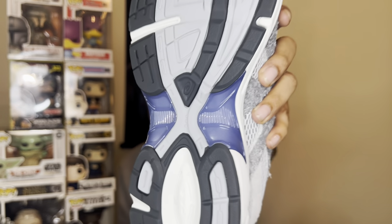On the outsole you got your gray, your black, and a little bit of this blue color — that's pretty interesting if y'all can see that. That blue is definitely fire. Liked them, had to get them.